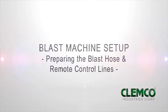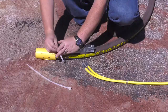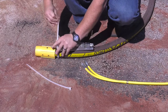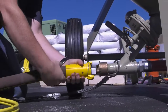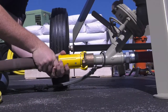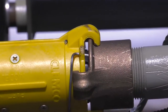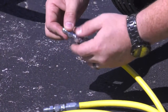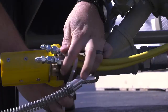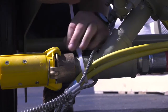Preparing the blast hose and remote control lines. Uncoil the blast hose and lay the 50-foot twin line alongside it. Band the control handle to the blast hose close to the nozzle holder, using the two nylon ties provided. Make sure to use a safety cable when connecting the blast hose to the quick coupling on the blast machine. Be sure the locking pin is engaged. Connect the two hose unions to one end of the 5-foot twin line. Band that end of the 5-foot twin line to just behind the quick coupling of the blast machine outlet pipe nipple.